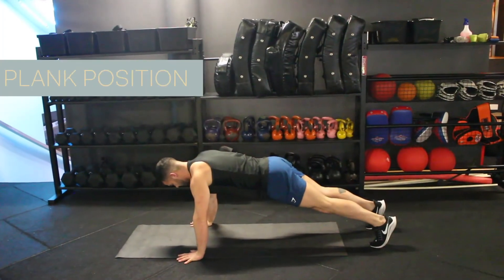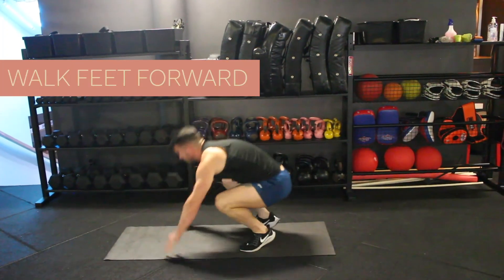Now we're on to the easier version of the burpee — and thank god because I hate them. This one is called a walk back squat thrust. It's a tongue twister but it's a lot easier. Simply start in a straight arm plank position, walking your feet forward one leg at a time, stand up, and return to the start position.